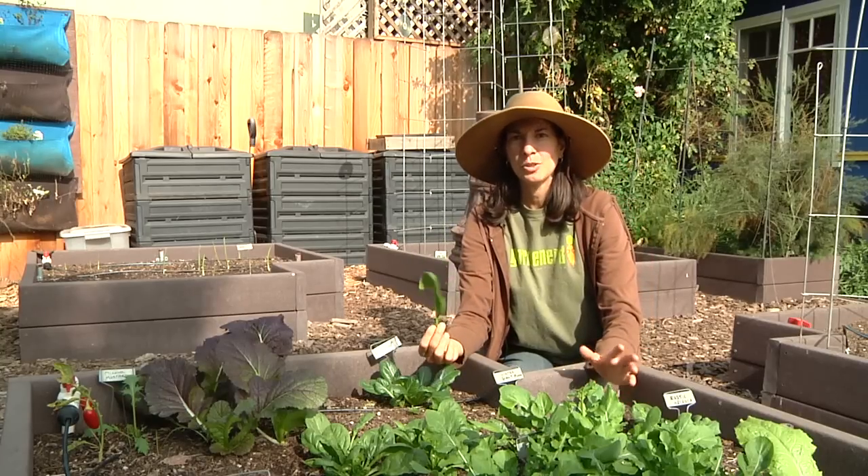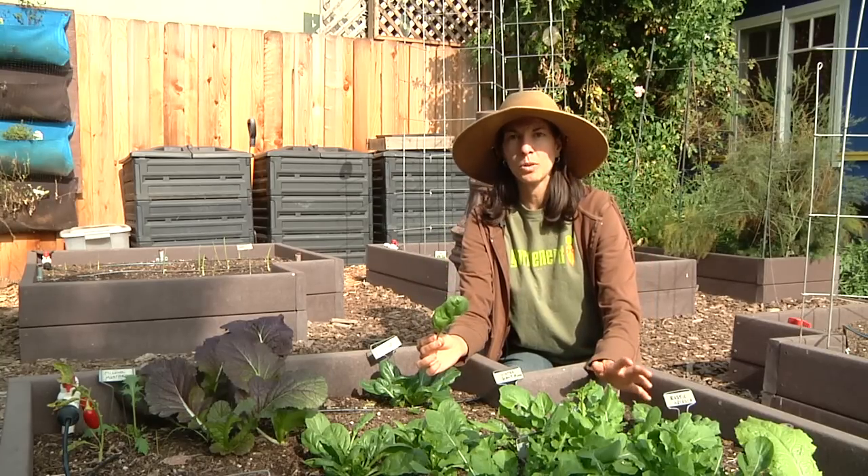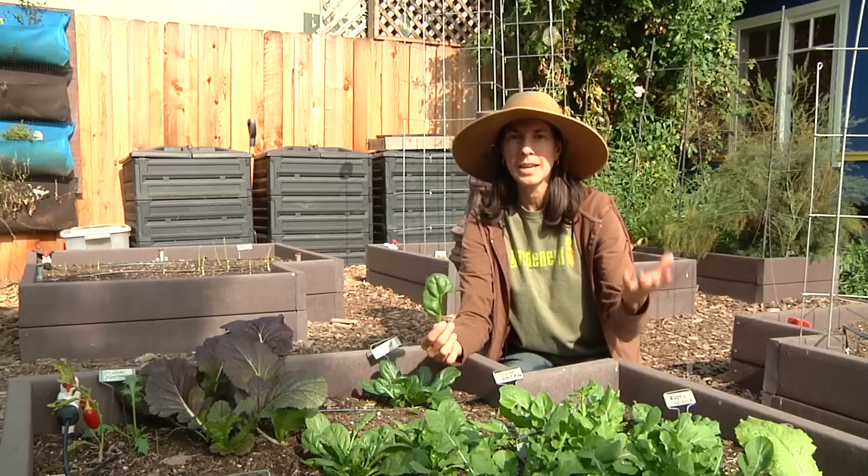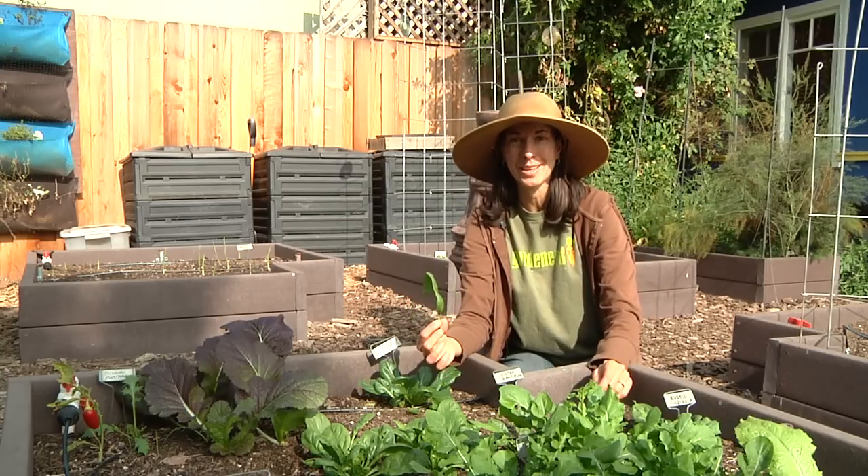When you're done, I like to soak my leaves in a bowl or a bucket of water for about 20 minutes, and then put them in the refrigerator with a paper towel at the bottom of the bag, and that keeps them fresh for several weeks.